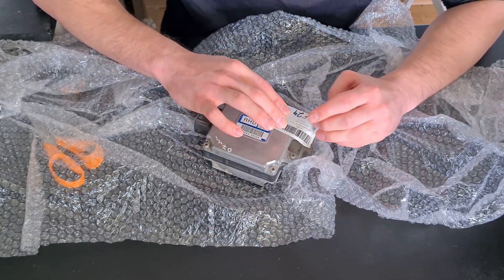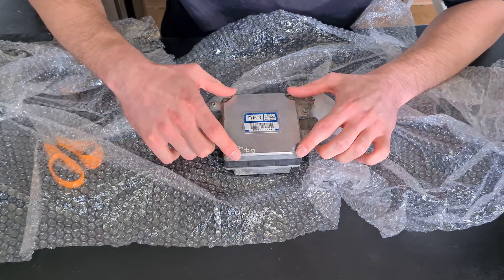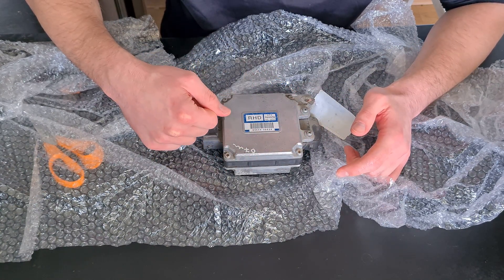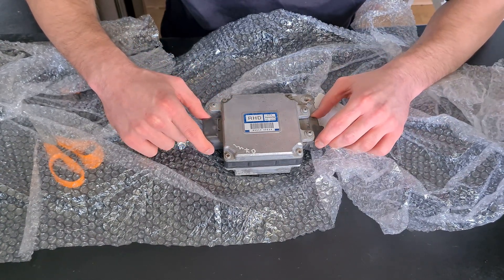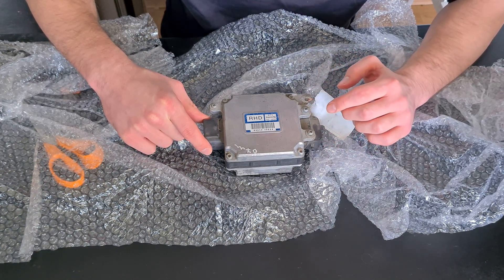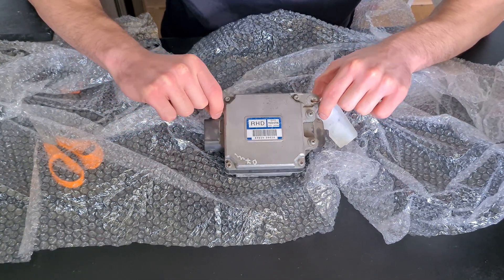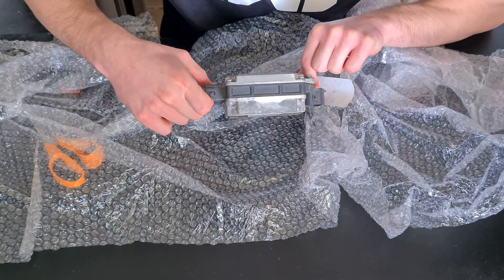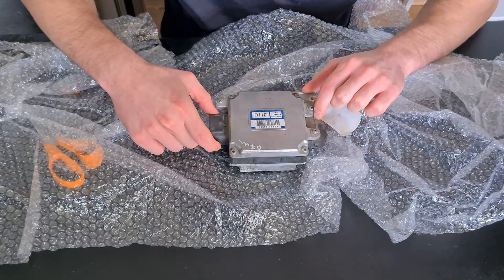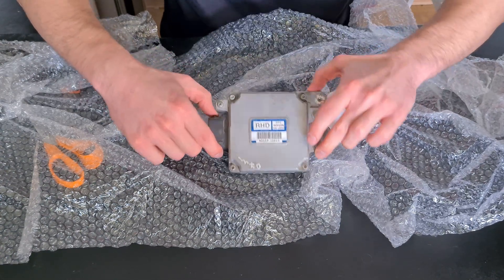What I saw from the internet is that the electronic part and programming may have differences, but this is physically identical to the left-hand drive module. The only difference is the placement of these tabs which most likely attach it to the car — just this one tab. The plugs are the same, on the same side, and other than that it looks identical.